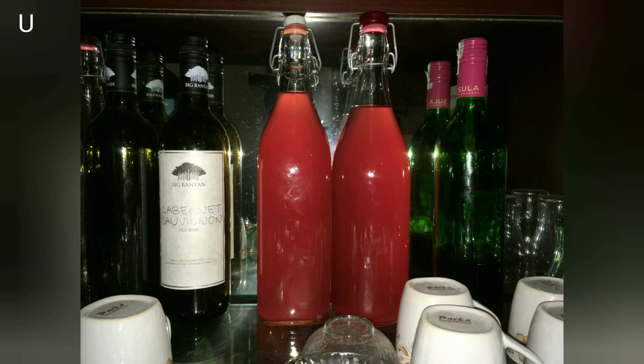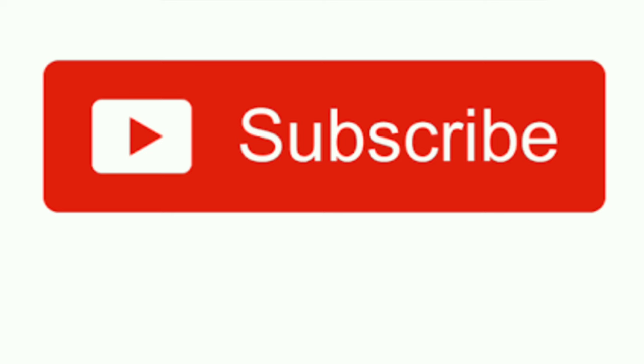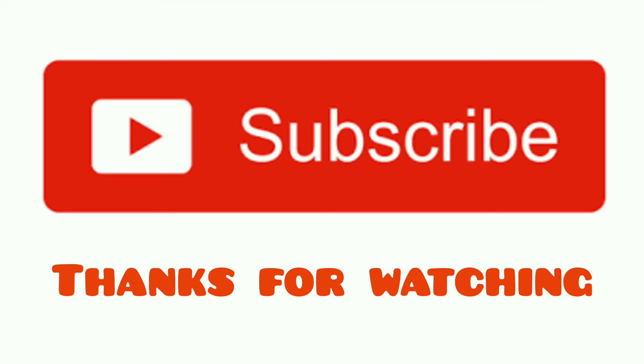Please watch my other video to know the benefits of pomegranate wine. For more posts on YouTube, you can subscribe to my channel by clicking the subscribe button below. Thanks for watching.